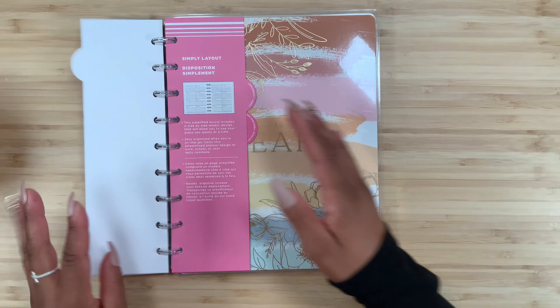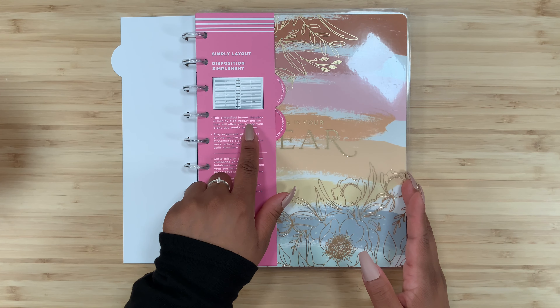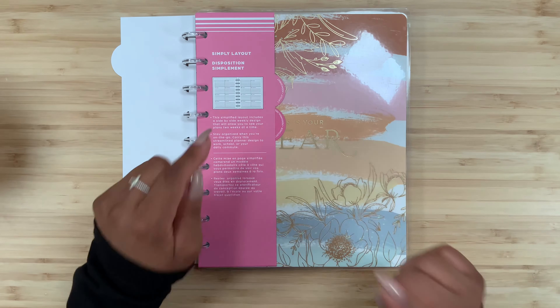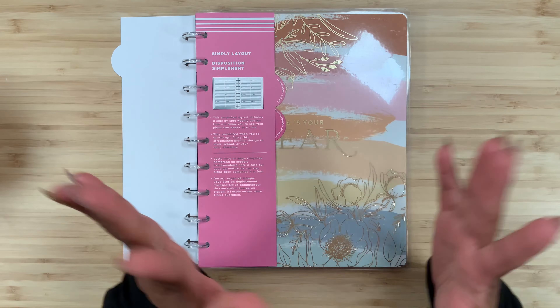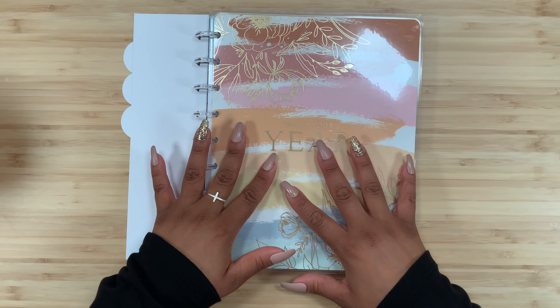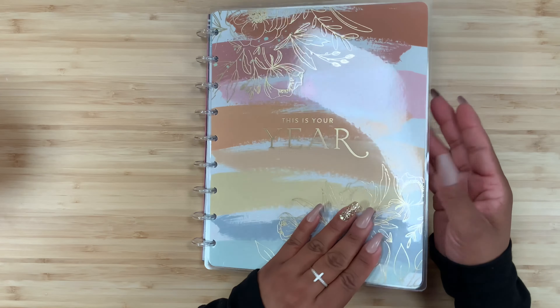Inside, it says this simplified layout includes a side-by-side weekly design that will allow you to see your plans two weeks at a time. That is exactly what drew me into this planner and layout. There are two designs out there, and I definitely picked up this one because of the clear discs.